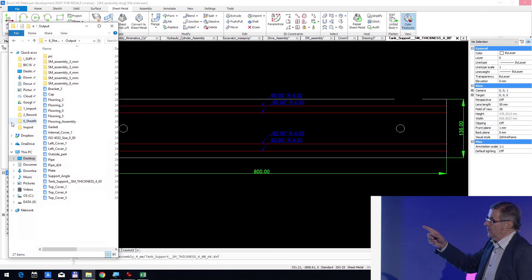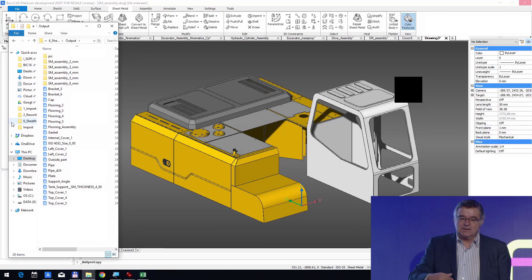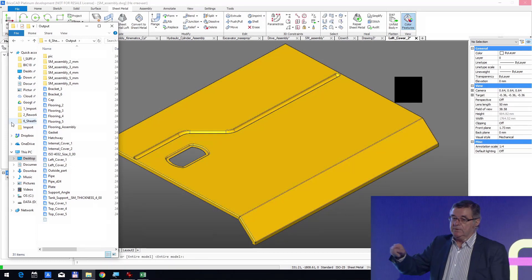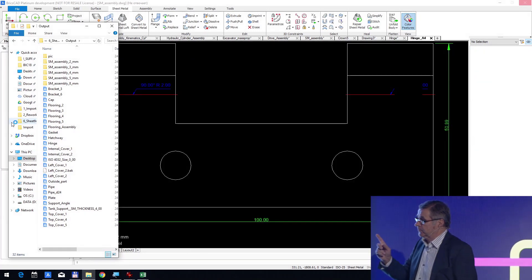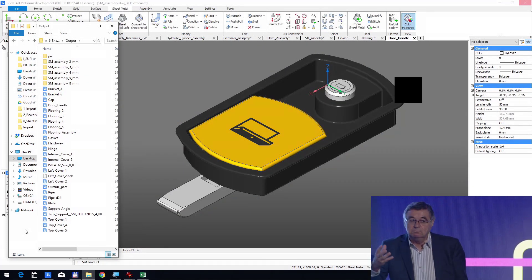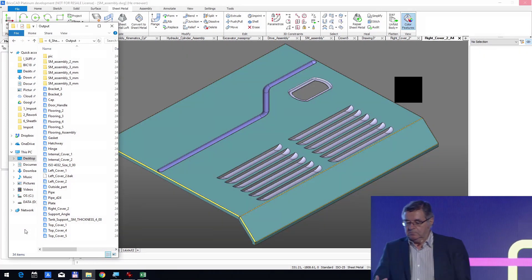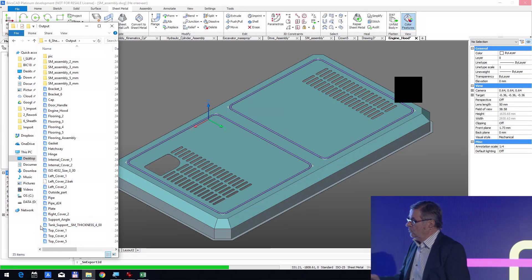Another important thing to highlight: we don't know at the beginning whether the assembly is our own or one coming from outside — for us it's exactly the same. We can do this sequence with our own assembly, or with a STEP file. We don't just import a STEP file to view it — we can rework it and run this complex batch with DWG, BricsCAD, SolidWorks files, and so on.